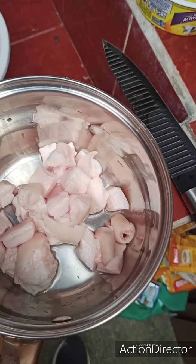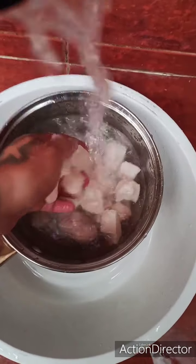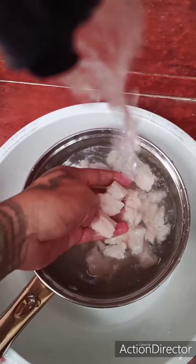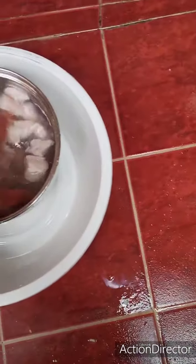And this is for chicharron. Next, you need to wash the fatty pig so you can make chicharron.